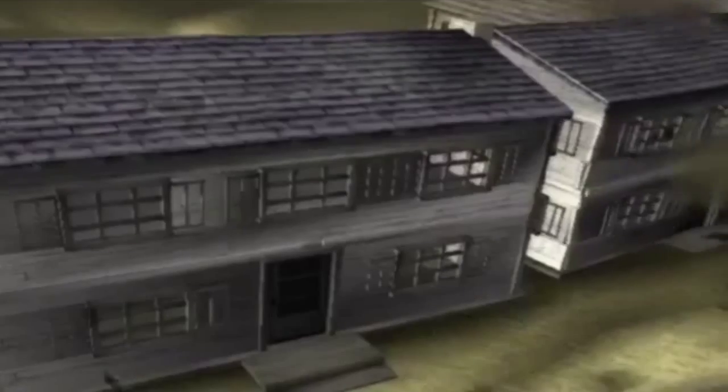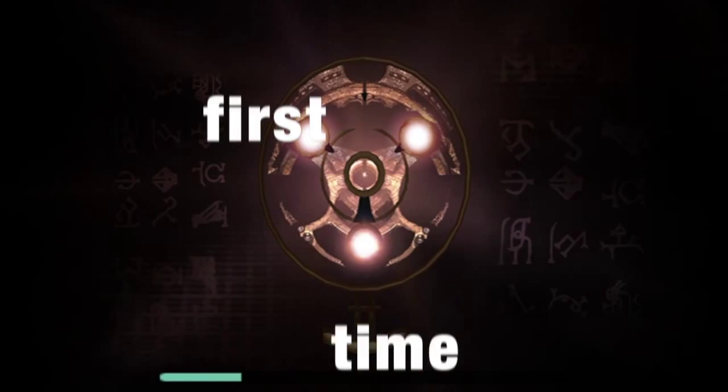That sound means I did something wrong. I've never played this game — I've only played other Tomb Raider games, so I don't know what's going on right now. But this is a Tomb Raider speedrun, medium difficulty, first time ever playing it.